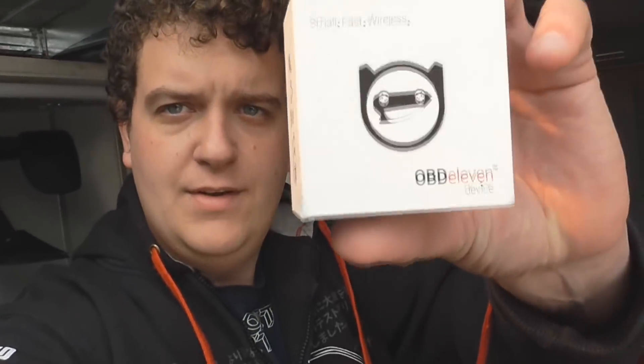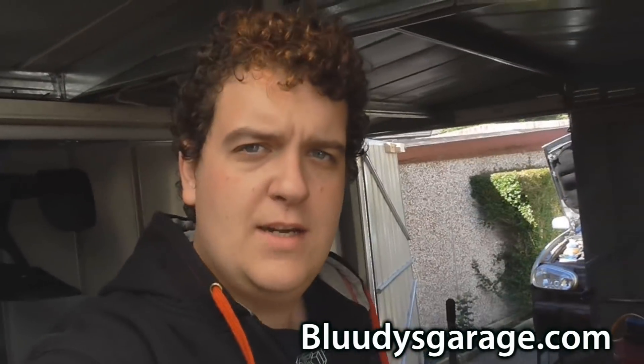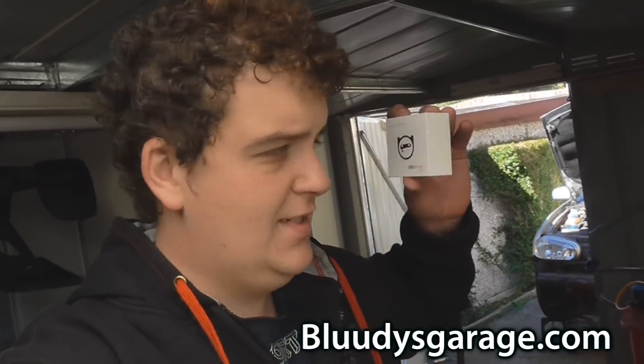Welcome to a review video for a little OBD reader which is very good for the VAG world. It's called OBD11. Even though the picture looks like it's upside down, the text is the right way around, which is a bit bizarre. We're gonna see what this little device is like in this box and what it can do for the car.